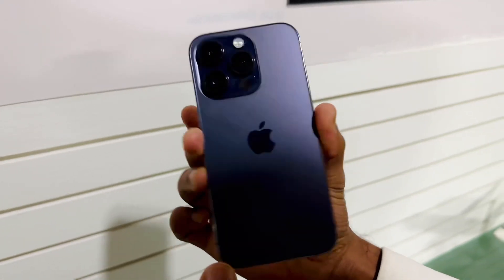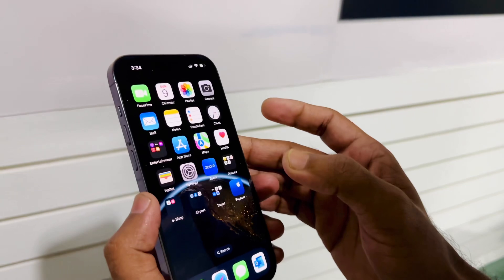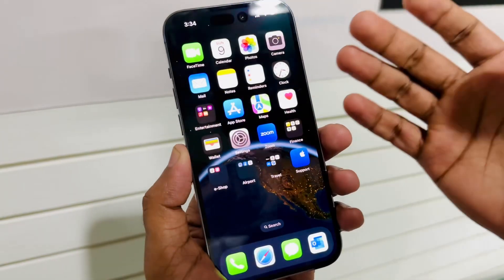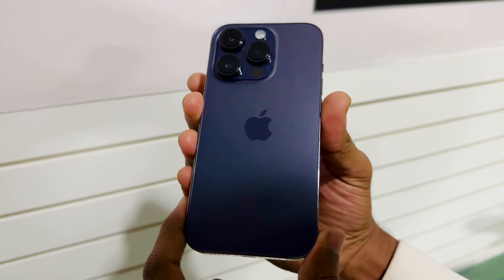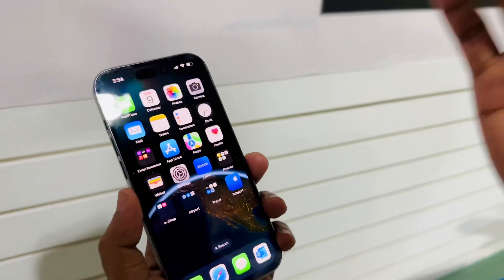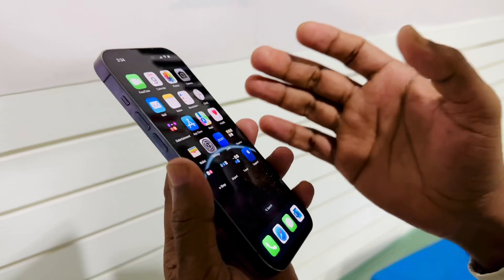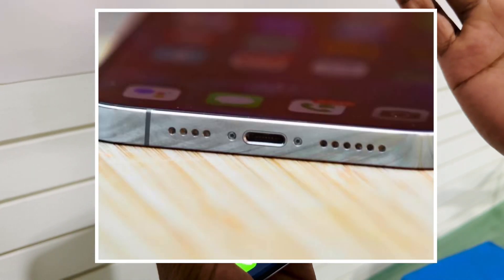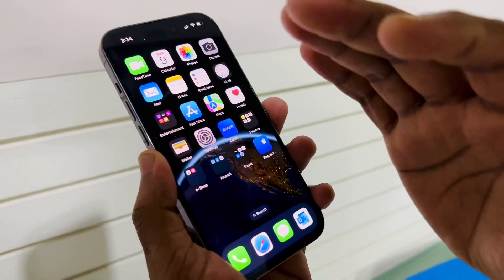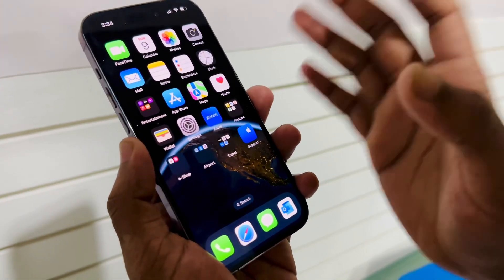Hello everyone, welcome back to MP World and welcome to another solution-based video on my channel. In this video I'm going to show you how to eject water from your iPhone — in my hand this is iPhone 14 Pro. If you drop your iPhone into water, you might get water inside your speaker. In this video I will show you the easiest and fastest way to eject water from your speaker.